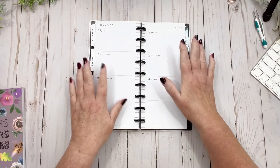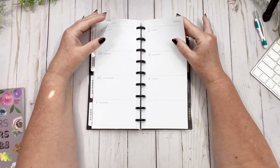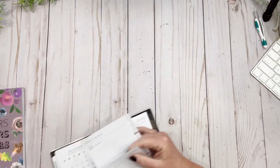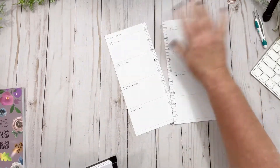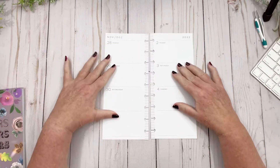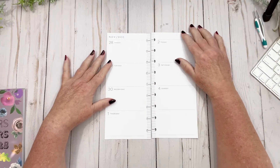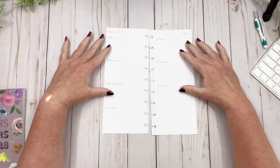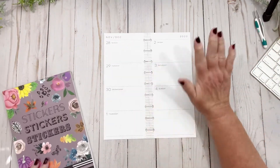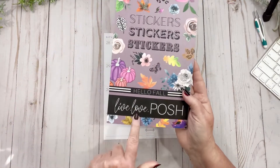Hi friends, welcome back to my channel! Today we're in my skinny planner and I'm going to do the week of the 28th to the 4th. My plan is to do part fall and then winter — fall into winter — because, you know, that's quite literally what I'm going to do.